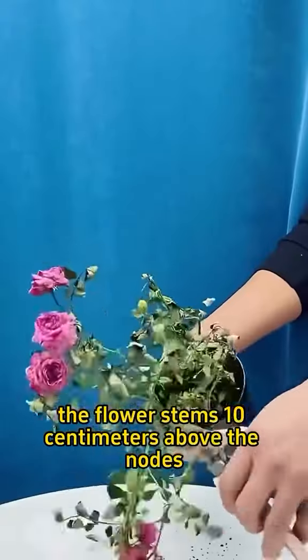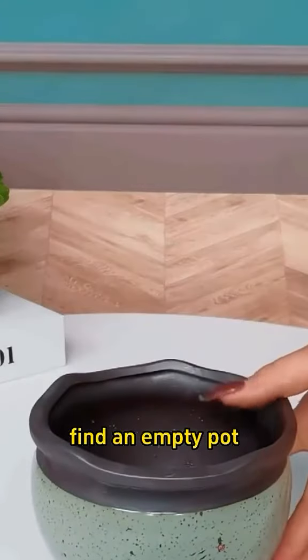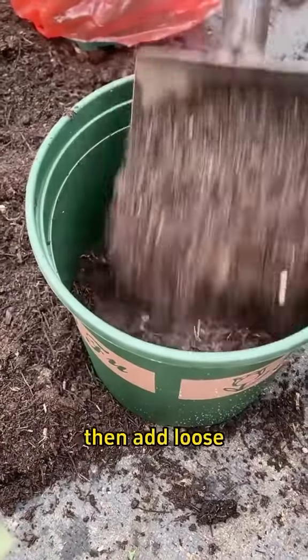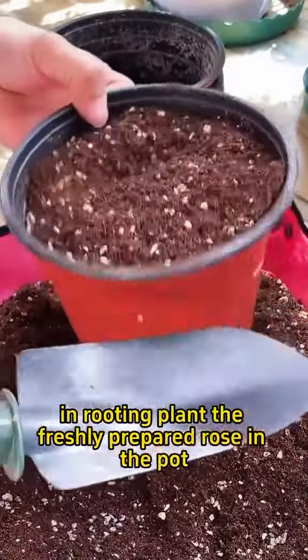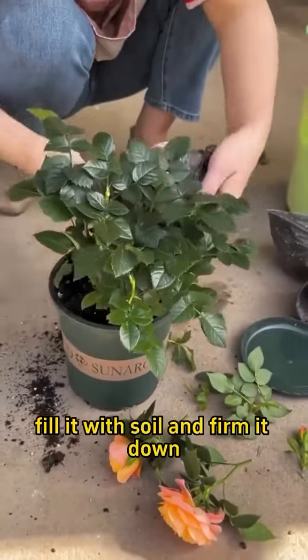Cut the flower stems 10 centimeters above the nodes. Don't hesitate. Find an empty pot. Place some clay pellets or foam at the bottom for aeration. Then add loose, nutrient-rich soil that allows for quick water drainage and rooting. Plant the freshly prepared rose in the pot, fill it with soil, and firm it down.